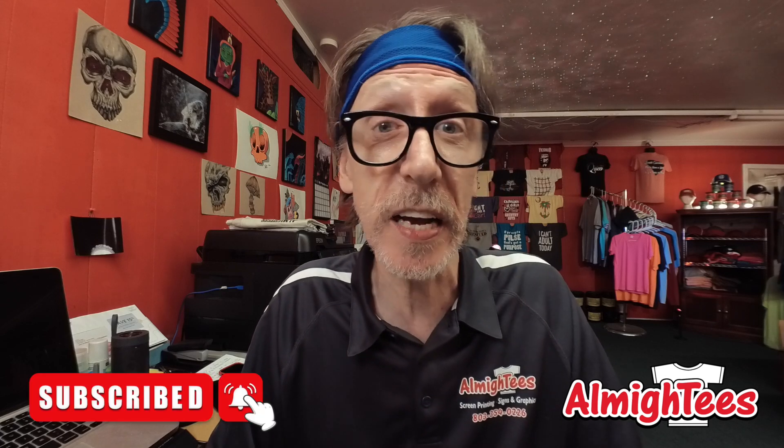But first, would you like this video? Would you even consider subscribing to the channel? Heck, you can even leave a mean comment just to tell us we're doing something wrong. So without further ado, let's get to it!